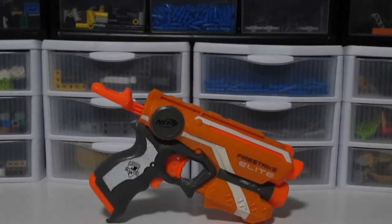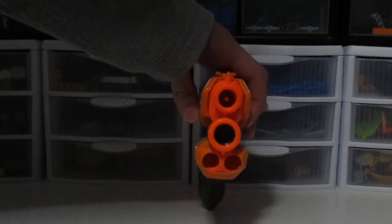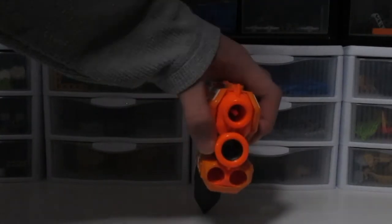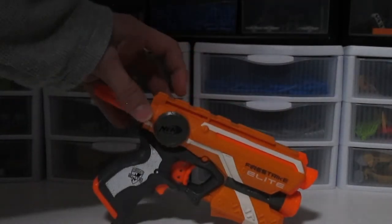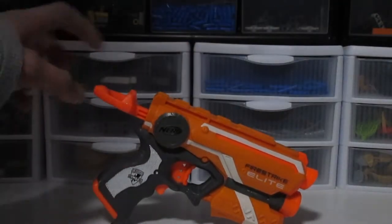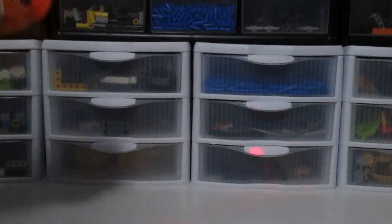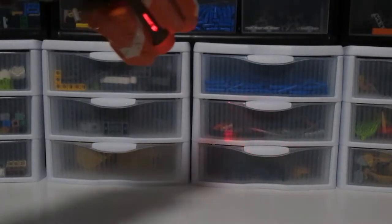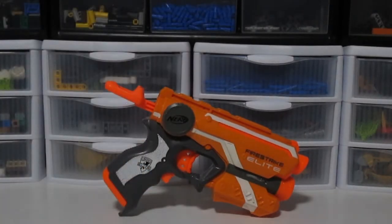Now we're going to look at the Elite Fire Strike — I have an orange version, as you can see. Now for the overview: in the front you have dart storage, the laser dot, and the barrel. The barrel is up here, the dart storage is on there, and the laser dot is the thing in the middle. Moving on top, you have a bit of iron sights and a tactical rail. Then you have your prime back here, your trigger back here, and your sight trigger right here, so you can get all those extra style points. Now that we've overviewed the blaster, we're going to talk about the pros and cons.